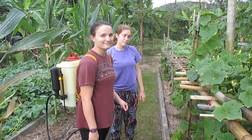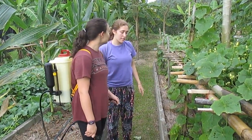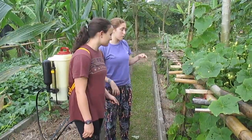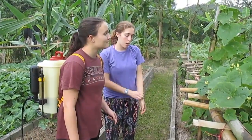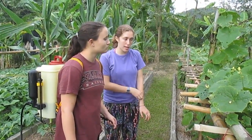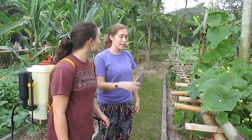Does that mean we're killing the bugs or running them off? We're running them off — it makes it smell really bad to the bugs. It's like ginger and citronella, which are used in natural bug sprays, and it won't kill them. It'll just make them not want to eat the plant.